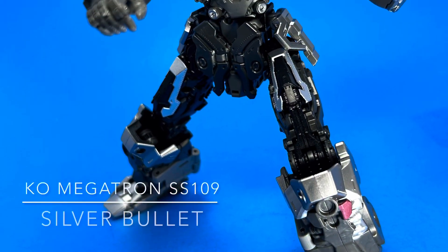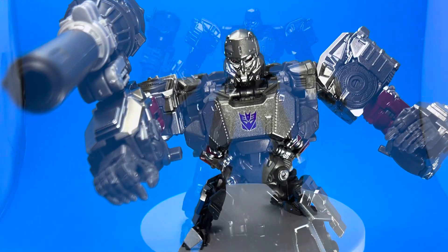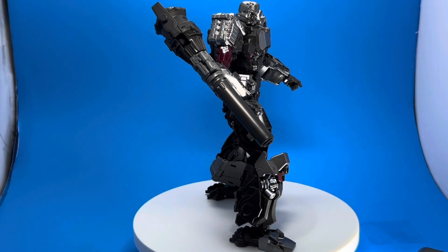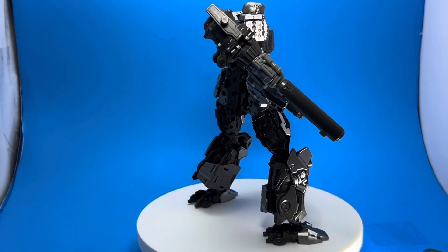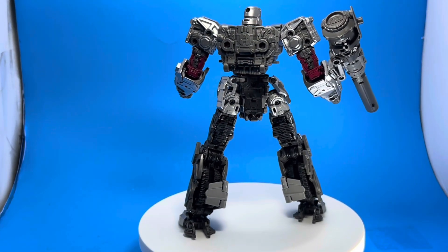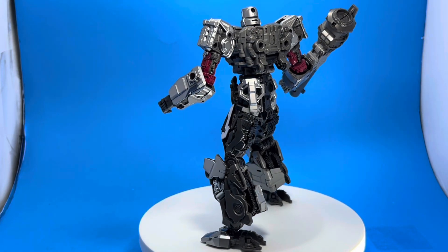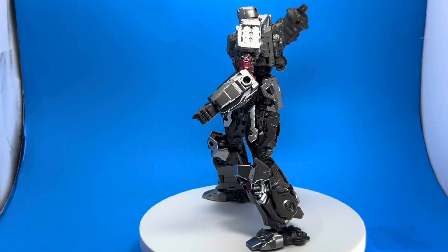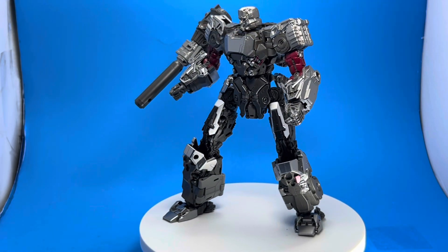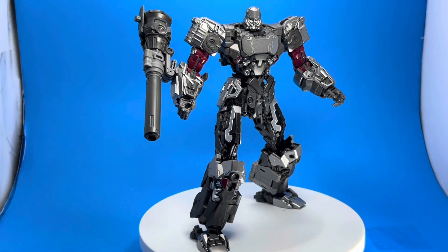Hello everyone, this is Vinnie Art, and today I am reviewing a pretty interesting piece. This is a knockoff version of the Megatron concept artwork Bumblebee Studio Series 109 Transformers figure. This is a China knockoff, and this guy was half the price and this thing is amazing.